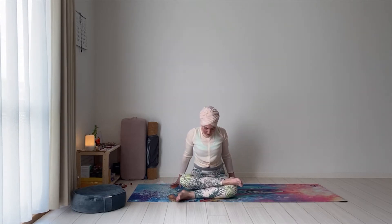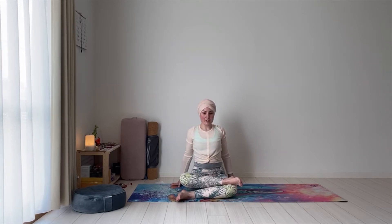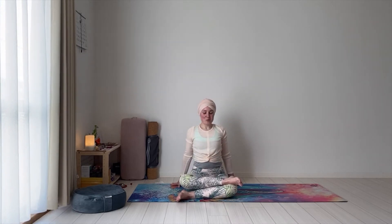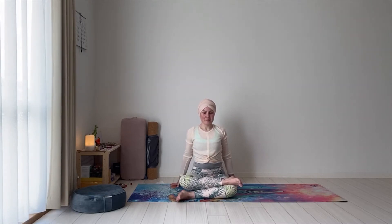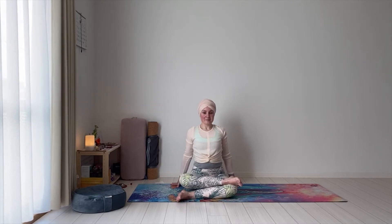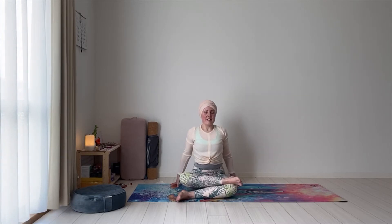Hands by the sides of your body, sit upright, spine straight, and try to keep the shoulders away from the ears. It's very easy to kind of hunch here. Open the heart. Breathe. Pushing down through the knees, opening the hips. Release.